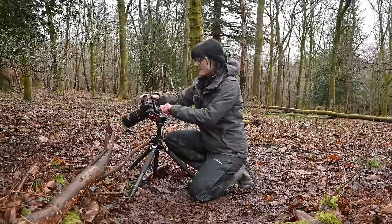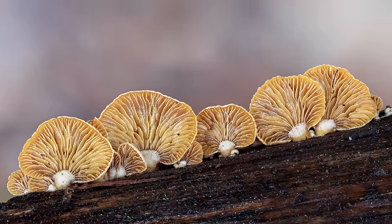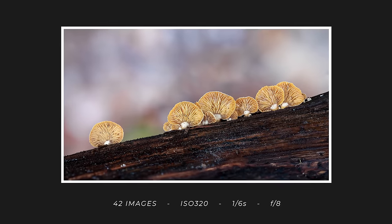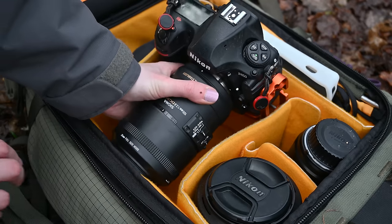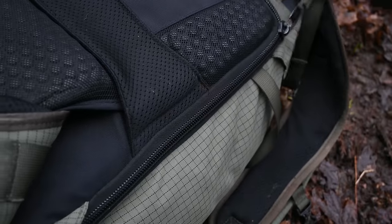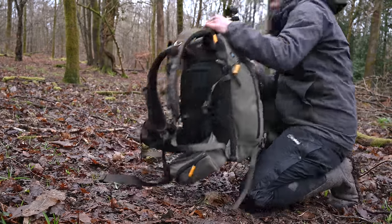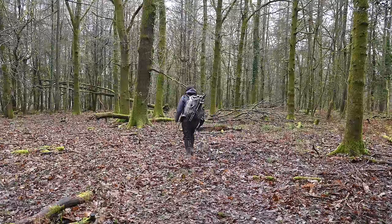Let's go because I am getting cold. Hopefully that was useful to someone. I don't usually do this type of video and sometimes it's difficult to know how much technical detail to put in, so if this is something you want more of — more explanation and that side of the process — do let me know and I will be mindful of that in the future. Otherwise, it is a slippery walk back to the car, so onwards.